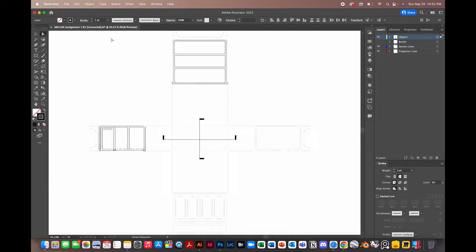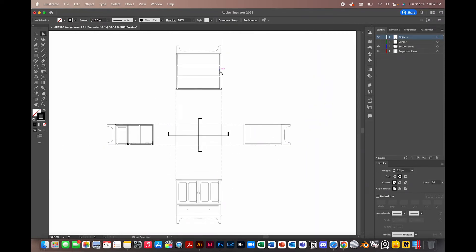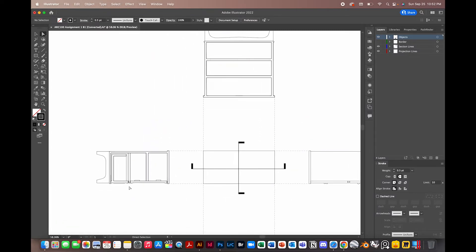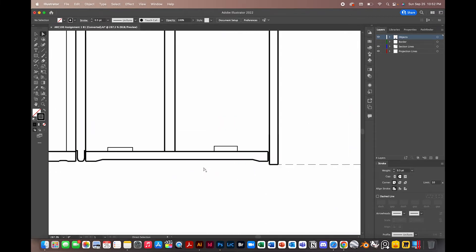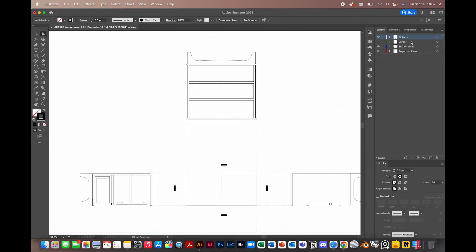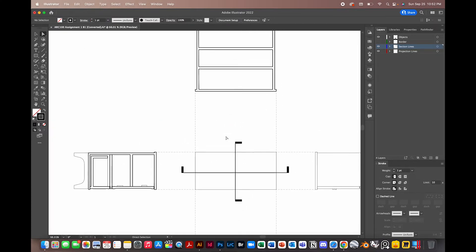We'll lower our line weights to 0.5 for our objects. For our section lines, we've kept them at a thicker stroke — that's one way to show section lines, keeping them thicker so they read as areas you're cutting through.